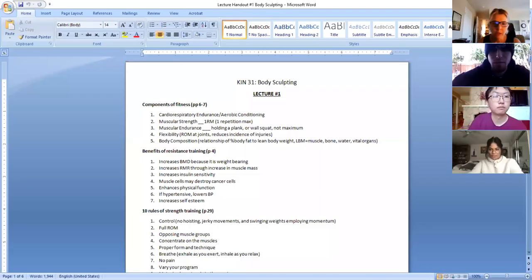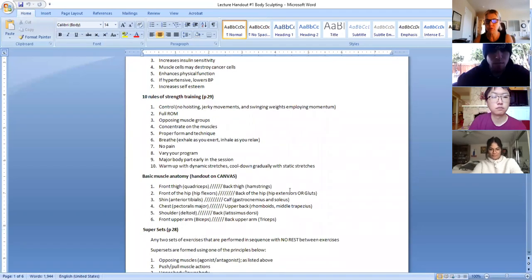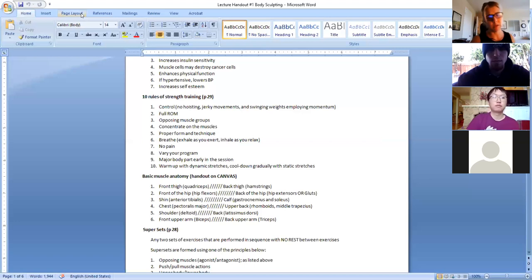Okay, page 29 - 10 rules of strength training. This is important in terms of safety. Since we've been covering a lot about form and how to do a proper squat, we're going to briefly summarize them and remind you again how to breathe, how to perform the exercises, and then we're going to cover the core portion of the class.